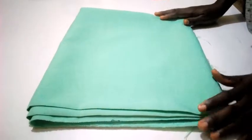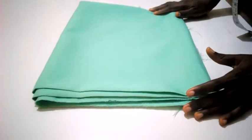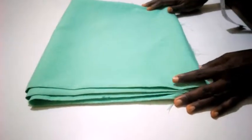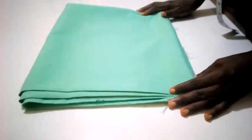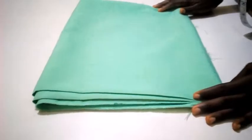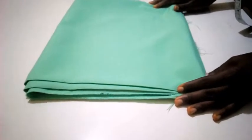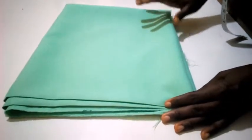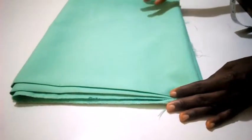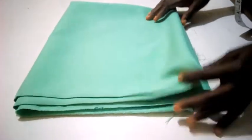Hello viewers. In this video I'm going to show you step by step how to cut a school uniform. This is going to be a lengthy one, so I'm going to divide it into two parts. Part one will be the step by step of how to cut the school uniform, and part two will be the sewing aspect. So let's go — here is my fabric.